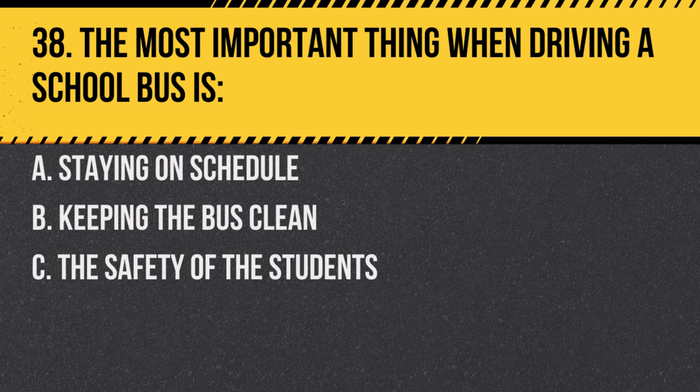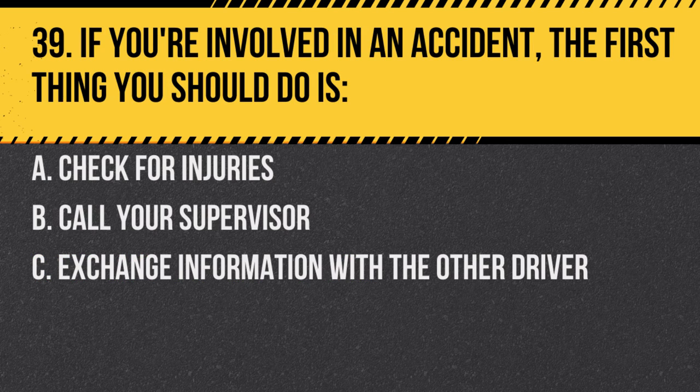Question 38. The most important thing when driving a school bus is: A. Staying on schedule. B. Keeping the bus clean. C. The safety of the students. Answer C. The safety of the students. While other factors are essential, student safety is always the top priority.